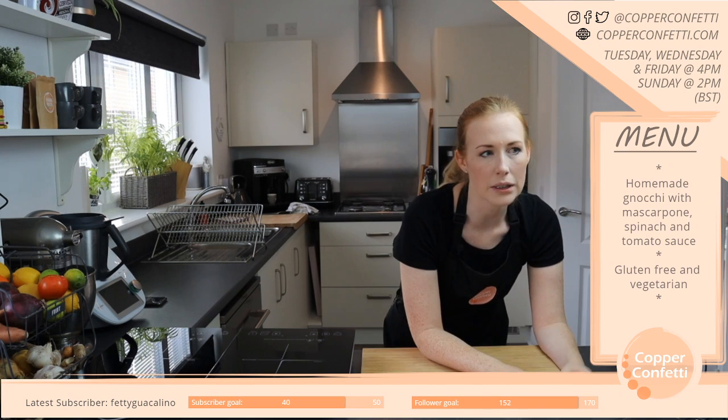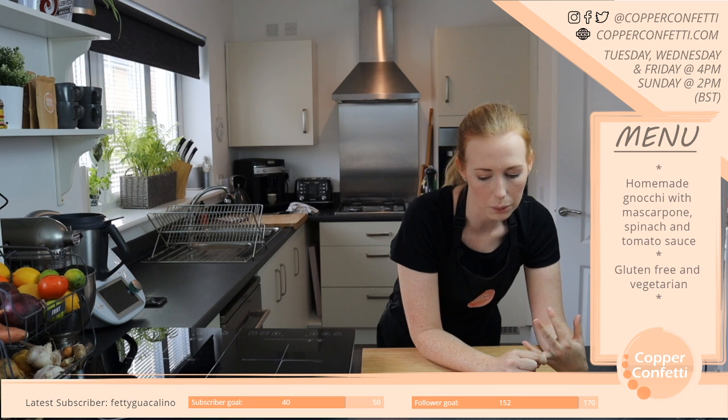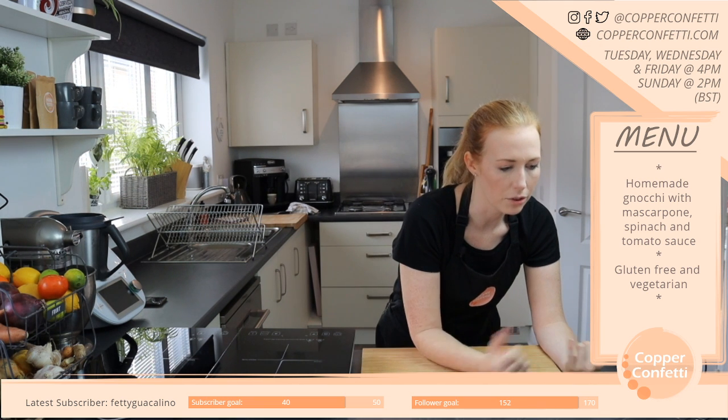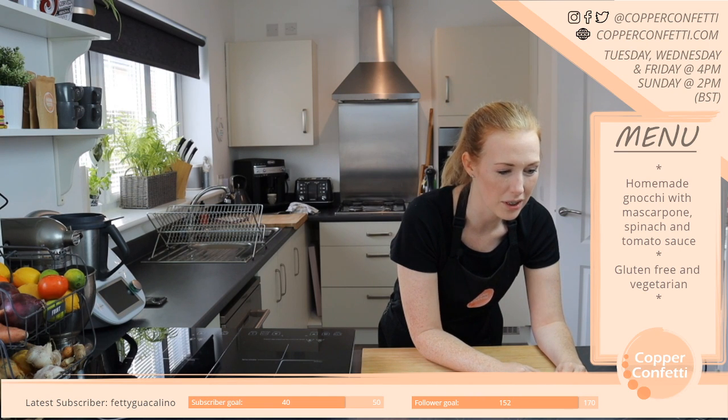They just say the main ones are often alcohol, caffeine, sweeteners — that's quite a big one — and then obviously gluten and dairy. You just have to kind of deal with it and see if it makes you unwell, and if it does, then don't eat that anymore.